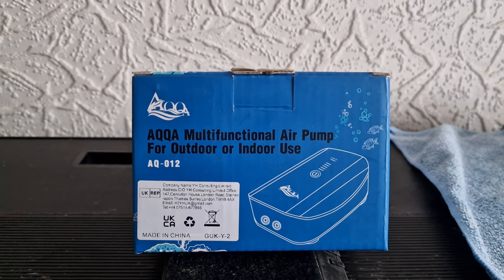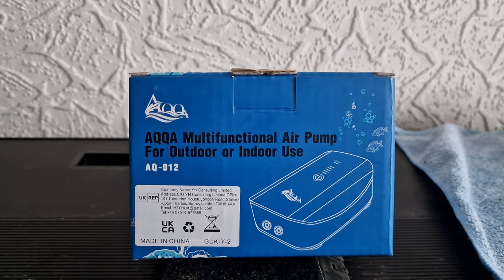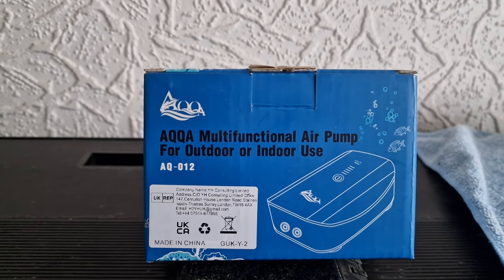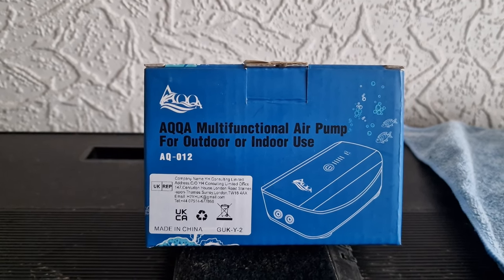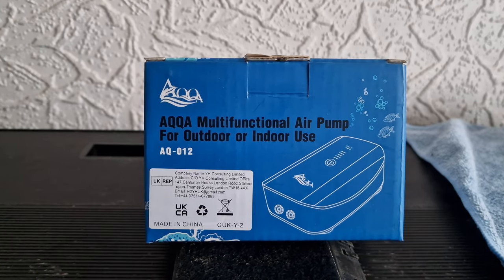So if you're running a sponge filter or something like that, obviously if the power goes out, the air pump stops — that's it, it goes bad. This, however, can recharge. So you can leave it on, and then when the power goes out, it takes over. It still does the job.